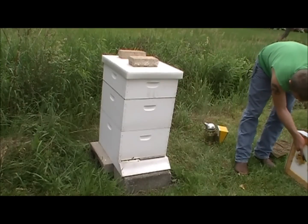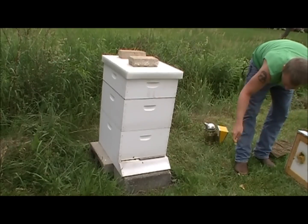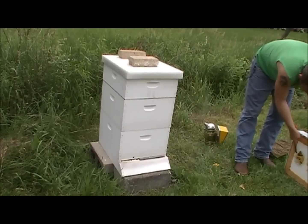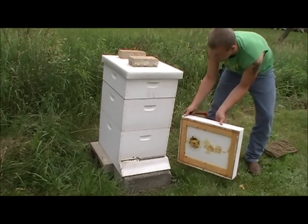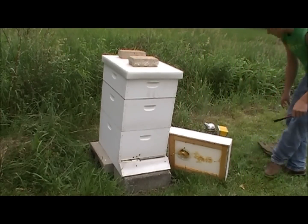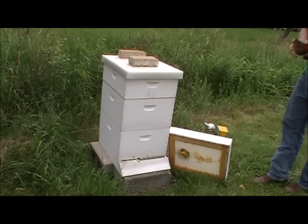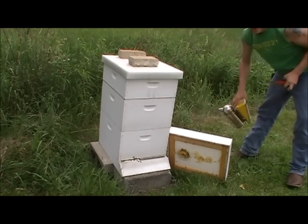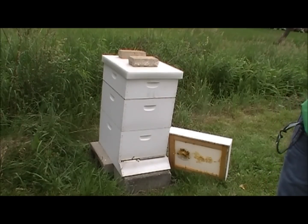I'm going to clean up my hive top feeder a little bit. There are still some bees in there, so I'm actually going to remove some of this burr comb and leave it out here for the bees to find their way back into the hive, leaving it fairly close since some of them might not have ever actually left the hive yet.